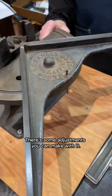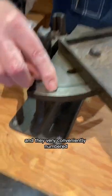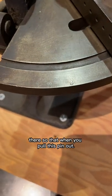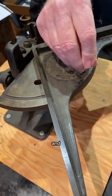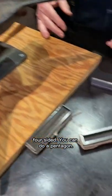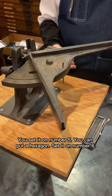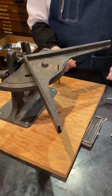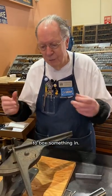There are some adjustments you can make with it. You can set the angle, and they're very conveniently numbered so that when you pull this pin out, you can swing this around. You can do a square — four-sided. You can do a pentagon, set it on number five. You can put a hexagon, set it on number six. Octagon, you set it on number eight. And you can create these multi-sided things to box something in.